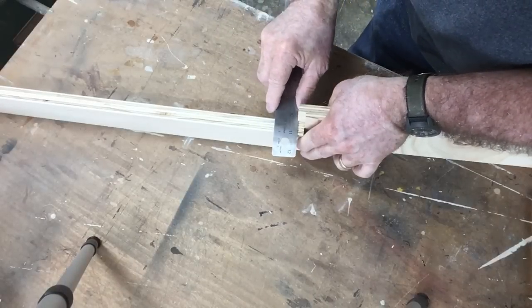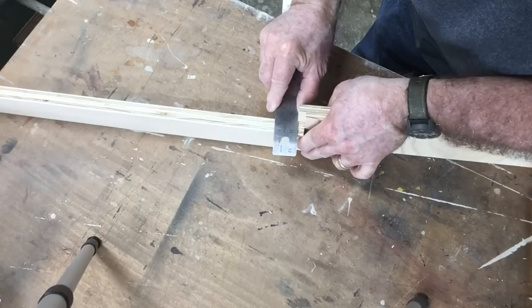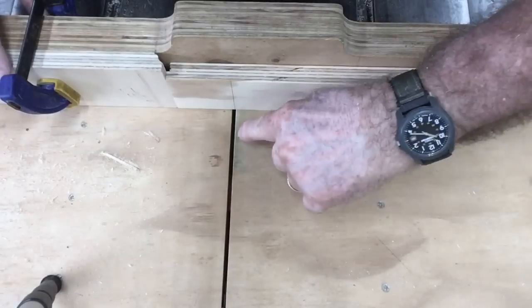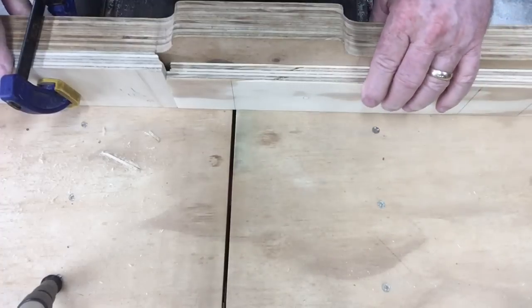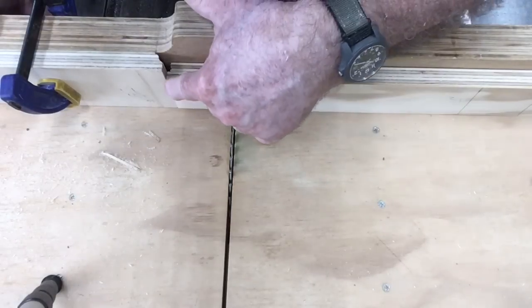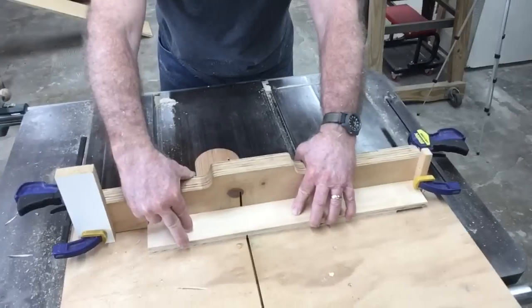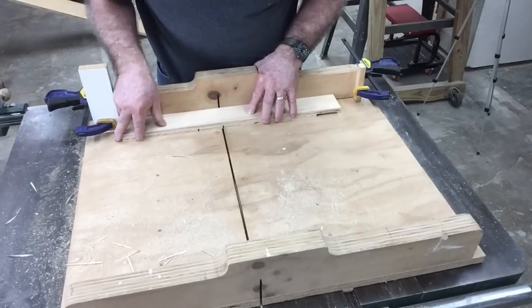After several test cuts, I have the measurement exactly at one and three-sixteenths of an inch. Rather than using the line in the table saw slit — which has widened over the years — I'm using the blade itself as a reference. With my stop set, I cut the first dado, slide it over, and cut the second one, then cut out the waste in between.